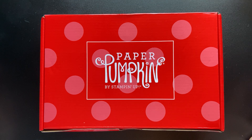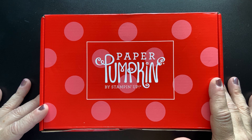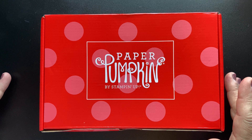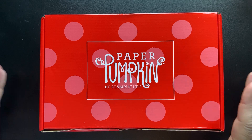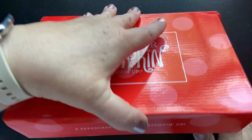But today is July 24th, 2021 and my box arrived yesterday — it was either the 22nd or 23rd. So let's take a look at it.